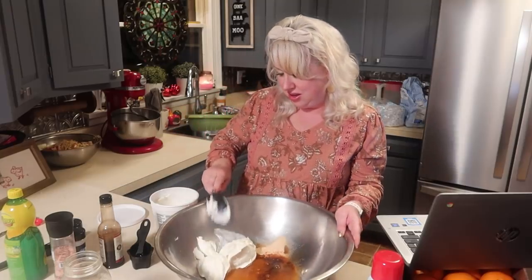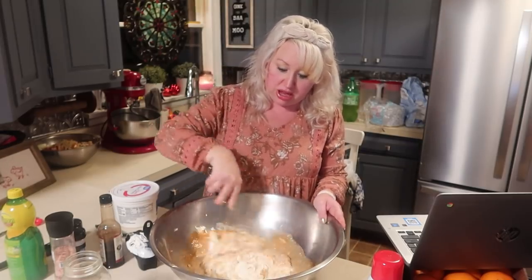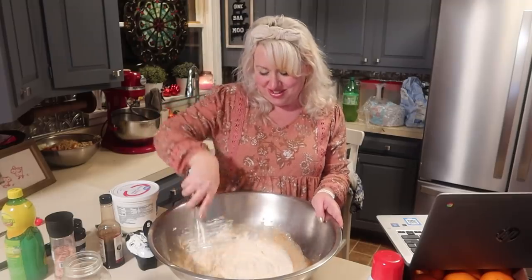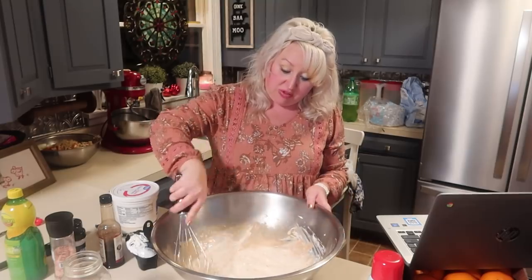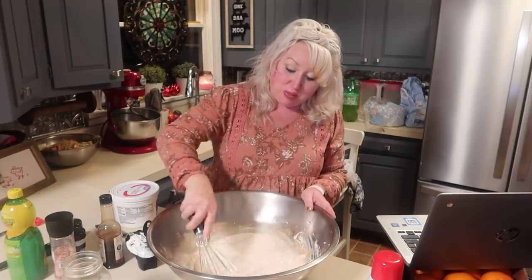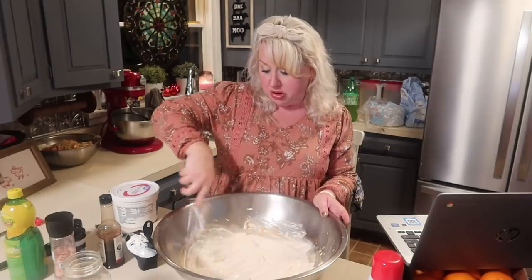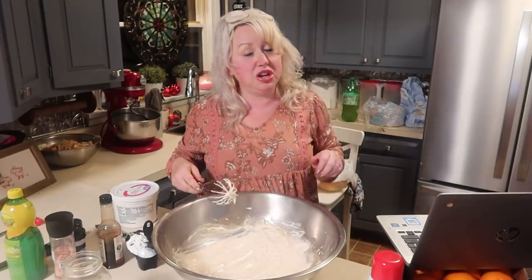I'm just gonna whisk this up and then we will add in our chicken and cover it. I'll put it in my refrigerator and tomorrow evening I'll follow up with it some more. What I'm actually going to do is bake this up tomorrow night — we have Daniel's birthday and some family coming over, so I'm going to go ahead and use the make-ahead Christmas chicken.